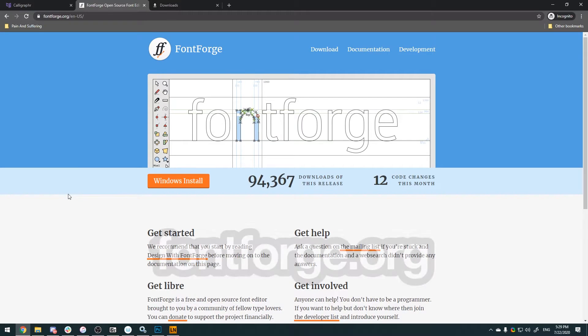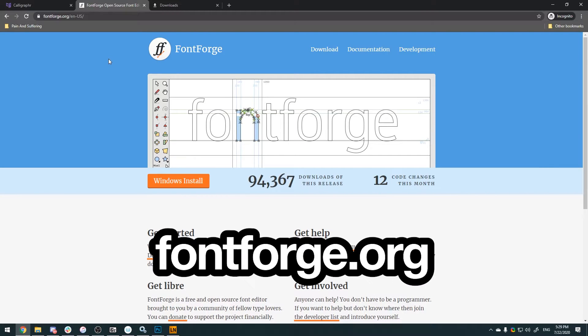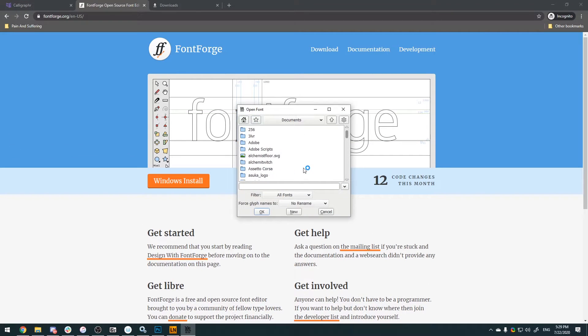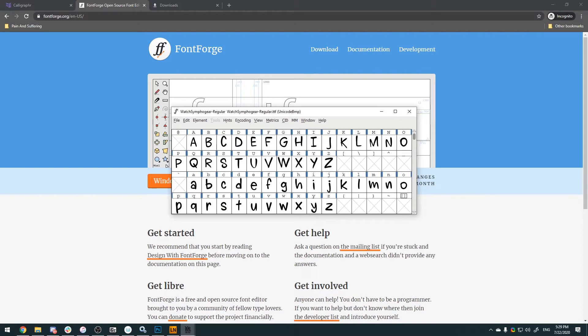Then we're going to a website called fontforge.org. FontForge is an open-source, free program to edit fonts — a little clunky but extremely powerful. We're gonna open it up and look for our font that we just saved, and there's our file.